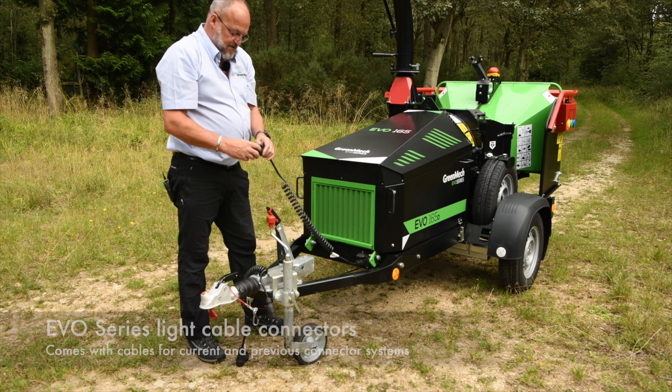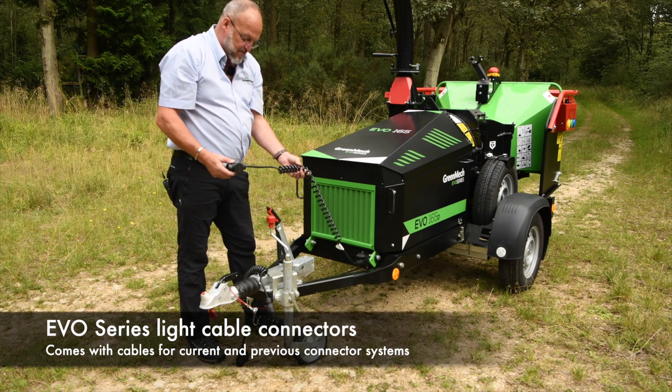If you are running multiple vehicles, the 165 is fitted up with a bungee corded removable cable.